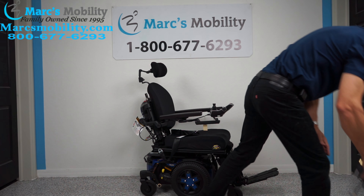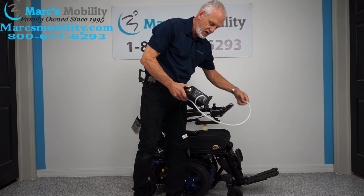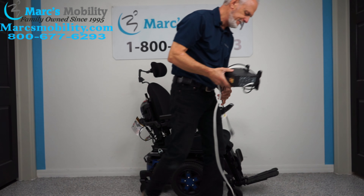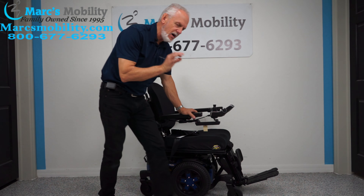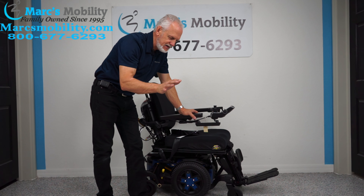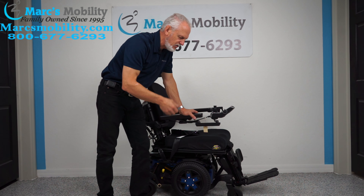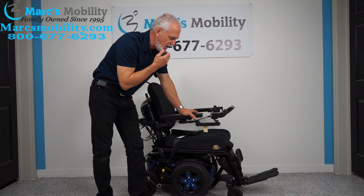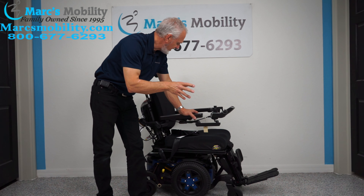When you charge this chair, you take your Quantum charger and plug it in right below your joystick. As soon as the light goes from orange to green, the charger will stop charging. This chair is supposed to give you up to 15 miles on a battery charge, though that mileage varies — if you're in grass, using the seat lift, or carrying a heavier rider, that will reduce your range.